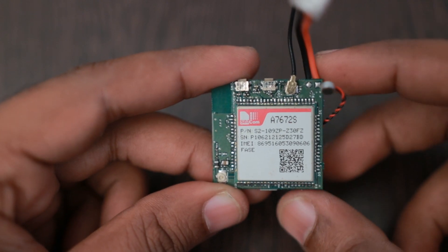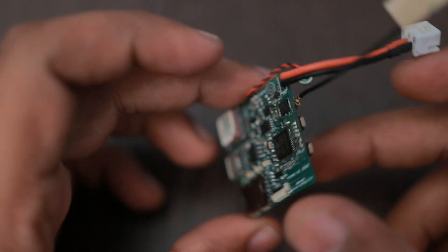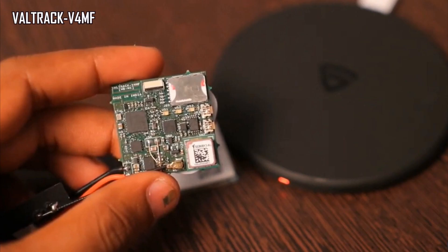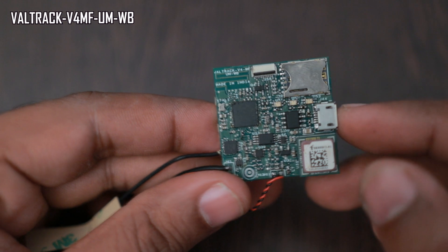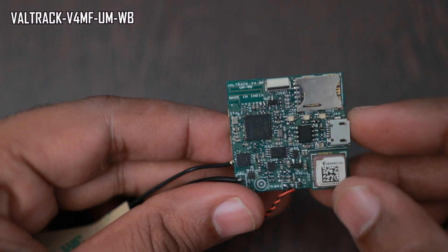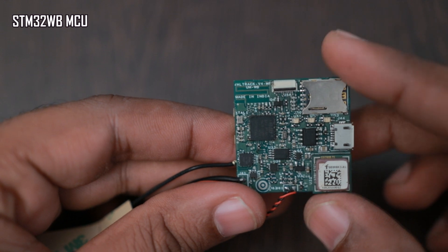Hello friends. In this video I'm going to talk about my new design called Wildtrak V4MF UMWB. V4MF is the old series name. UMWB means UM is USB micro support — as you can see here, we have added micro USB charging support instead of wireless charging. WB is just the MCU name; we are using the STM32WB MCU for this.